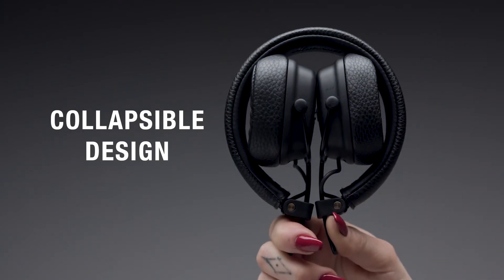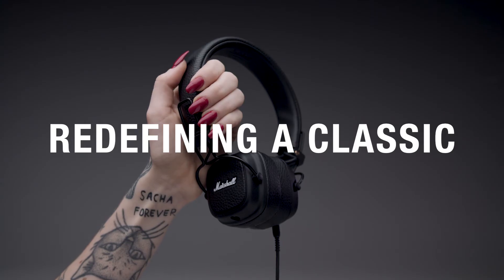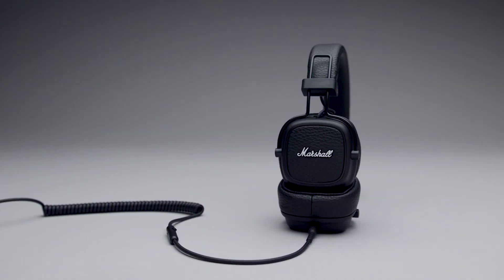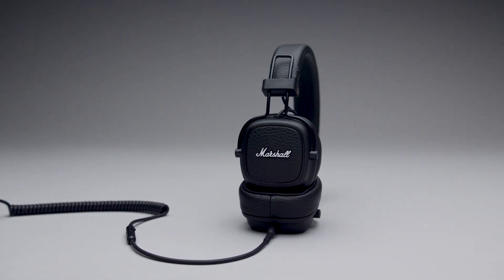Lastly, the Major 3 is fully collapsible for easy storage and transportation. Redefining a classic, Marshall Major 3 is an icon in the making.